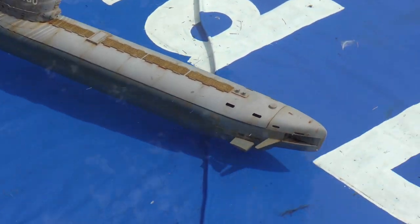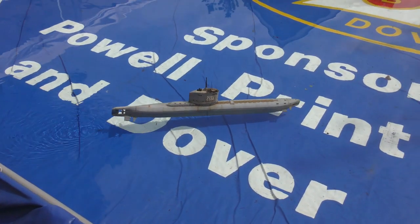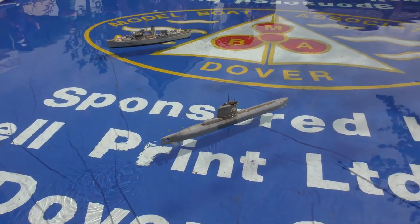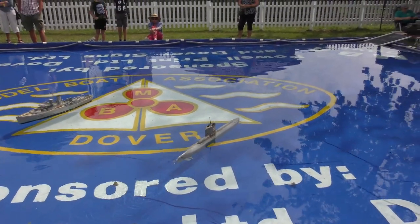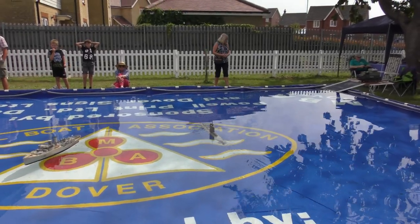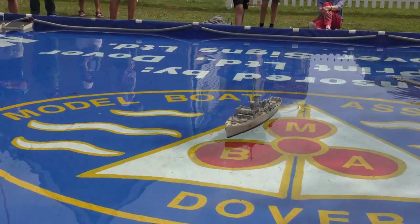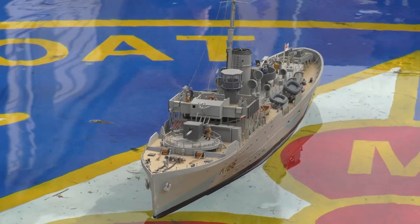In the middle of the lake we've got a Flower class Corvette, one of the typical adversaries of the U-boats. They spent months out at sea protecting convoys. They're relatively heavily armed with depth charges, a four-inch gun, and anti-submarine radar — ASDIC. If you've ever seen 'The Cruel Sea', that's exactly the type of vessel they used in that film.